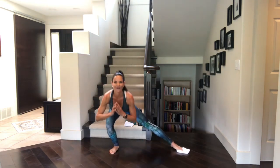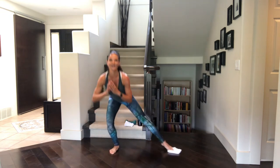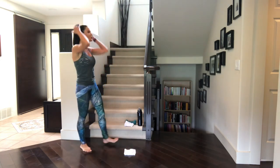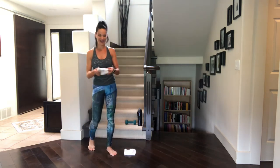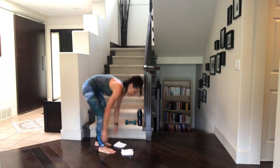Ready to count down? Here we go. Last five, four, three, two, and one. You got it. Shake it out. One left to go. Grab that other cloth. Put them underneath those beautiful hardworking feet. Get down on hands and knees.